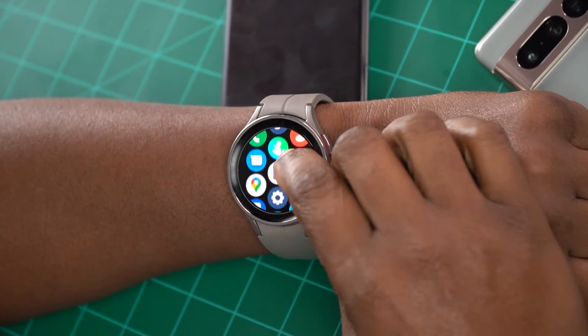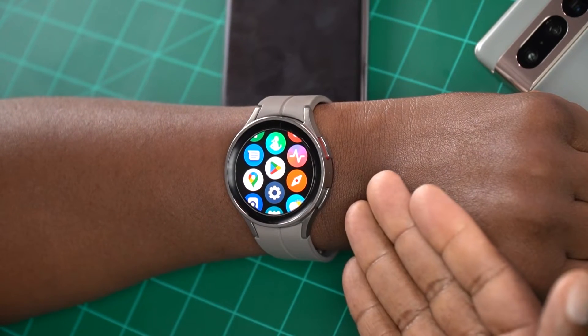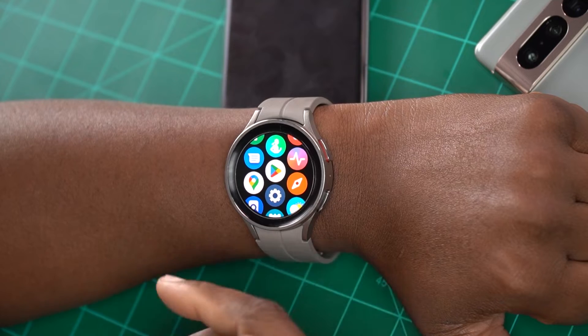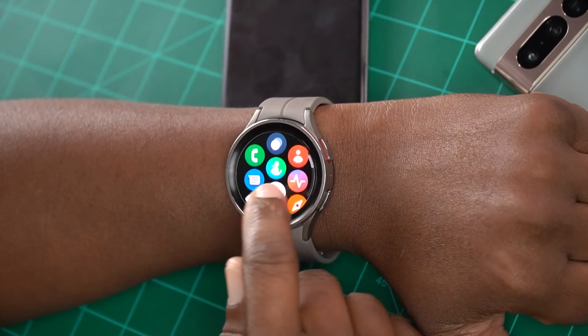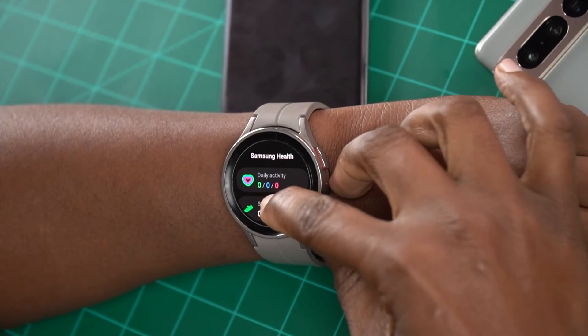So you can go into the Google App Store right there and download all of your stuff. One of the main things people use this watch for is fitness. So you can see right here — I have Samsung Health on here.